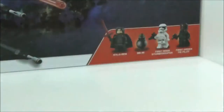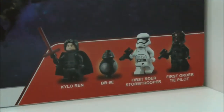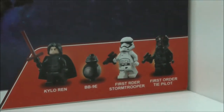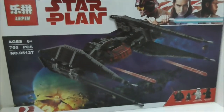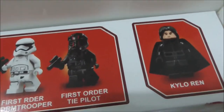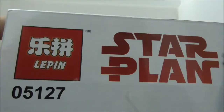It comes with four minifigs: Kylo Ren, BB-9E, a Stormtrooper, and a First Order Special Forces TIE Fighter pilot. As you can see, they copied the box art from LEGO. At the top you've got the handle and the actual size of the figure shown on the side of the box.